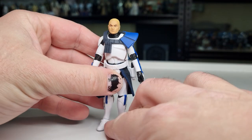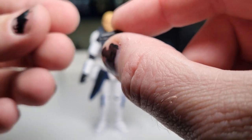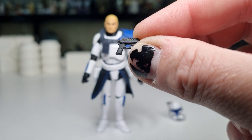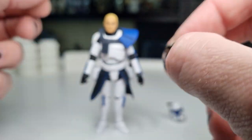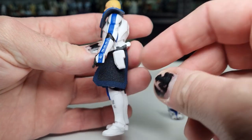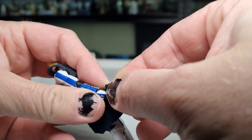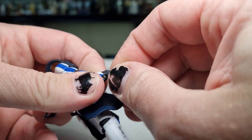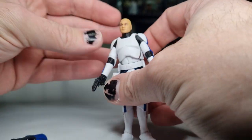Accessory-wise, he does come with two of these little blaster pistols — very, very small, but they do the trick. They do fit in his holsters. He does have trigger fingers on both hands, which is a big win.